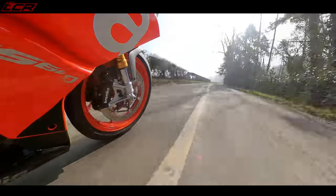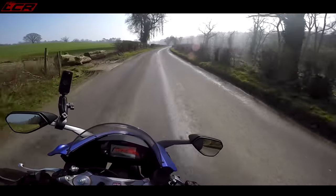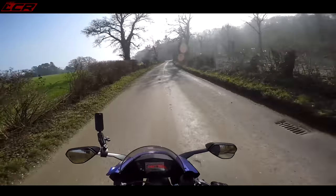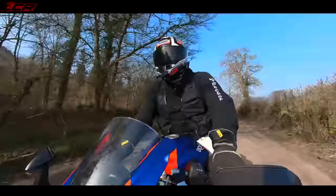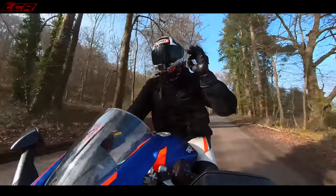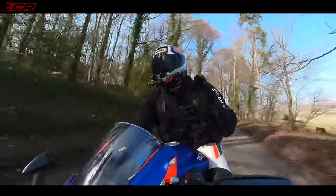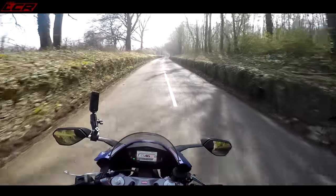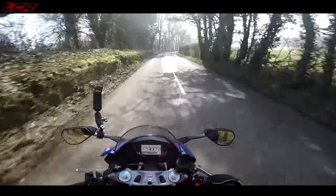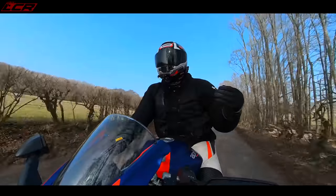The beauty of a 100-horsepower bike is you can ring its neck — not that I am while running in — without going to jail. Yes, you can still get done for speeding, but you're getting the thrill of the revs without doing ridiculous speeds straight away. Compare that to the new Fireblade doing 100 miles an hour in first gear on a private track — that's ridiculous. You cannot ride that machine on the road and feel what it can give without breaking the speed limit.